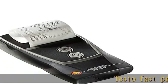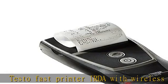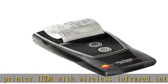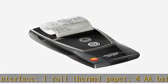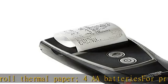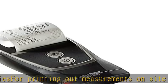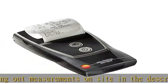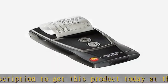Testo Fast Printer IRDA with Wireless Infrared Interface, 1 roll thermal paper, 4A batteries for printing out measurements on site. In the description to get this product today at the best price.